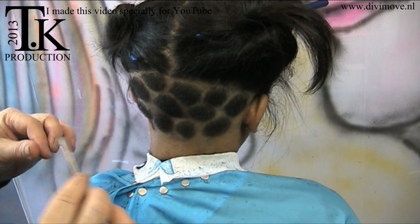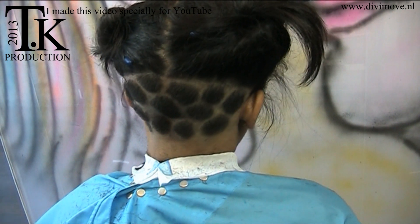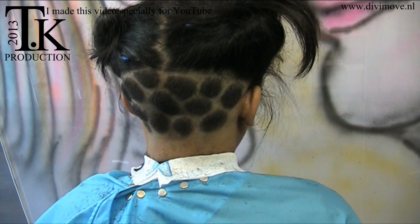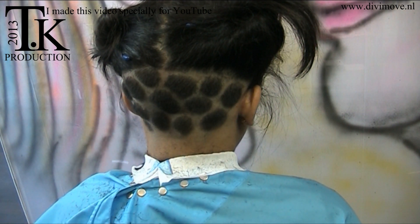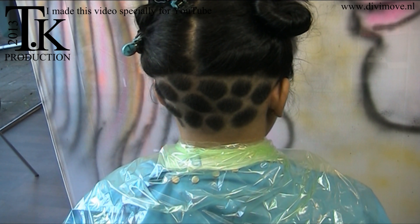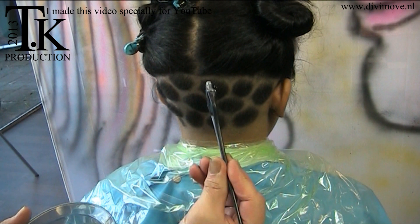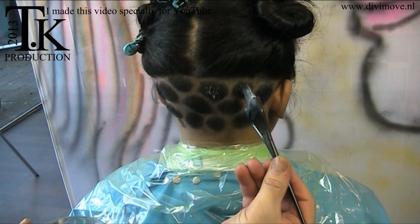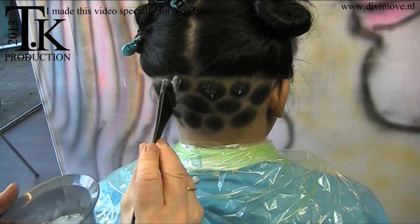I've been working for 42 years and I'm still very passionate about it. I think it's really nice. So now I'm going to make a lighter tone in the middle of it. What I do now is just make little lighter tones into the center to give it more dimension. This I do with a highlight.